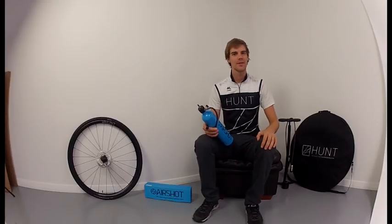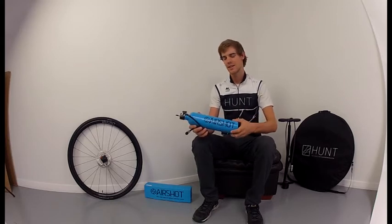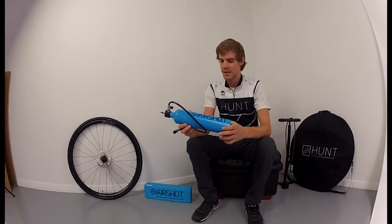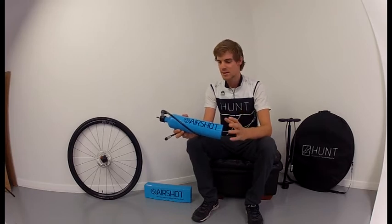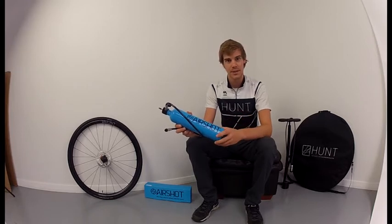Hi, I'm Josh, brand manager for Hunter Bike Wheels, and today I'm going to talk you through the AirShot air canister. The AirShot is used for inflating tyres, much like a compressor, and it's particularly good for seating tubeless tyre beads.